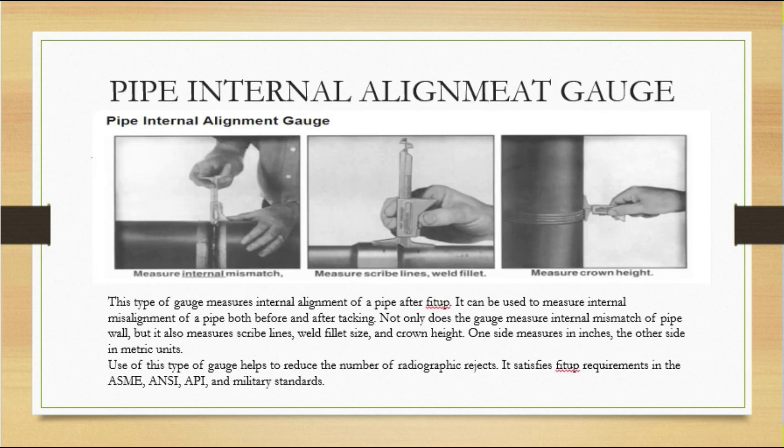The first gauge is the pipe internal alignment gauge. When two pipes are being joined, this gauge tells us the internal alignment at the root area. If the internal alignment is not properly checked before welding, there is a big problem — the weld cannot melt properly in both areas, which can cause distortion and defects. So we need to ensure there is no internal mismatch when joining two pipes.